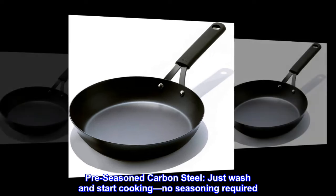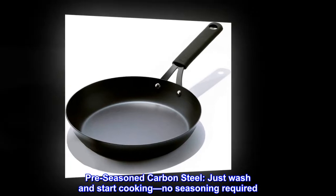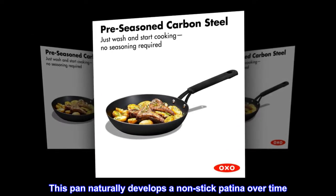Pre-season carbon steel. Just wash and start cooking, no seasoning required. This pan naturally develops a non-stick patina over time.